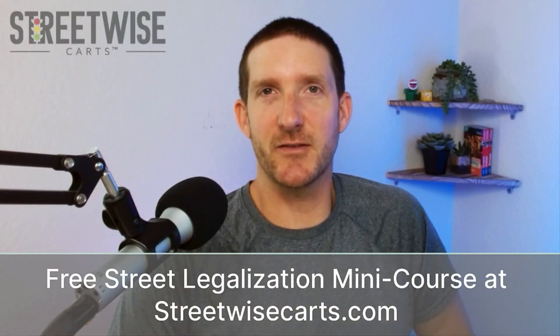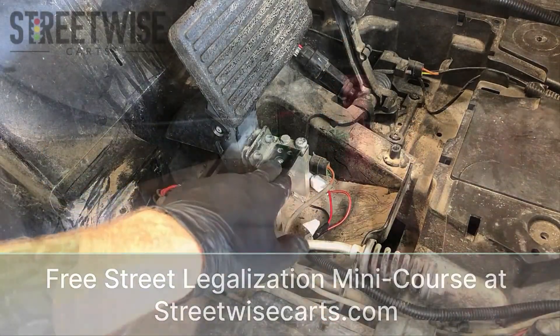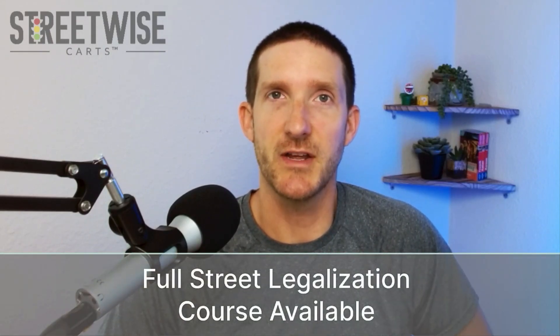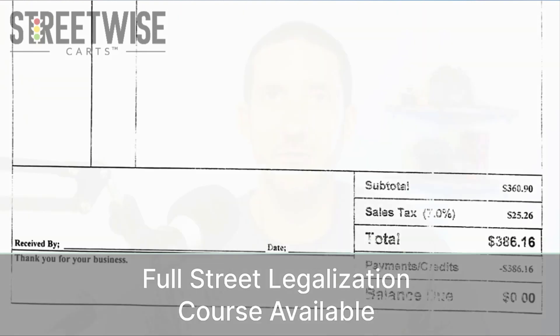Hey, this is Paul from Streetwise Carts. This video is part of our free street legalization mini course available at streetwisecarts.com. Signing up for this course also gives you our downloadable parts buying worksheet. This free mini course is the installation portion of our full street legalization course that goes over all the state paperwork and compliance issues you need to be aware of when converting your golf cart to a street legal LSV. You can find a link to the free mini course along with a 10% off coupon for the full street legalization course right down below this video.